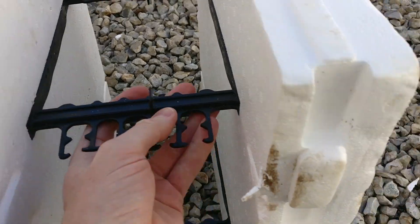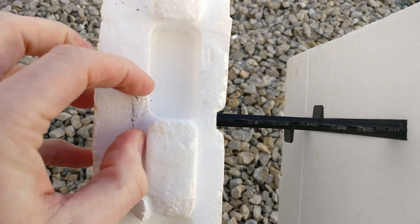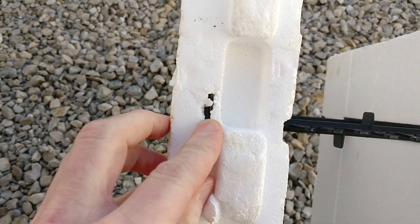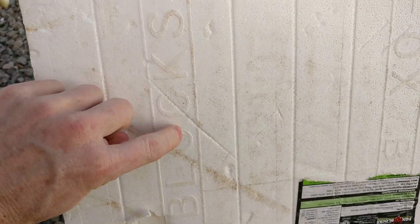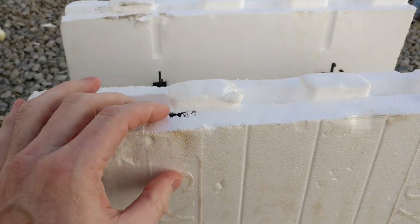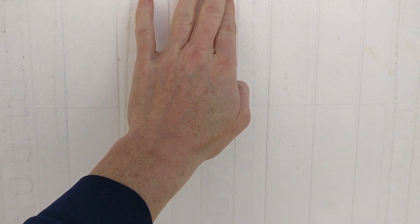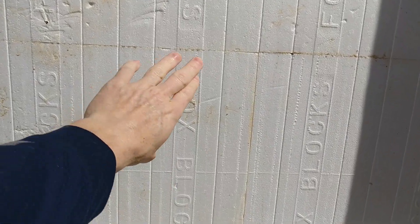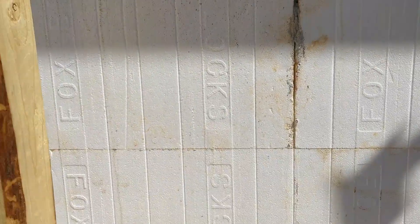These plastic pieces fit in here and go in about halfway. You can see the actual piece right there — it makes like an eye — and that allows you to screw into that section. It holds a tremendous amount of weight right into that plastic embedded in the styrofoam. When you stack the blocks you can see it runs continuously all the way up and down the walls, and those runs are what you can hook drywall on to.